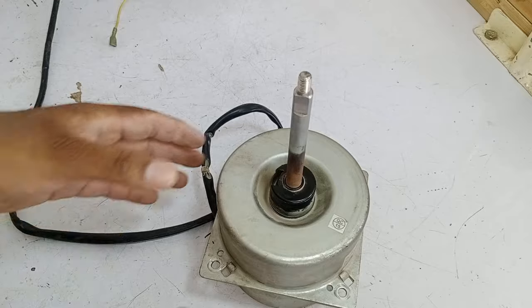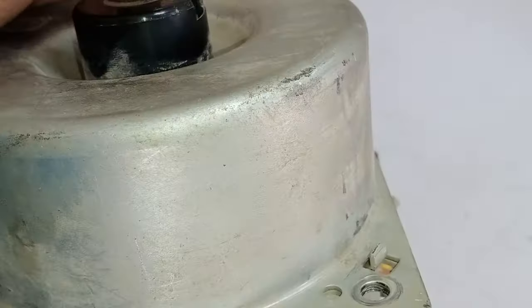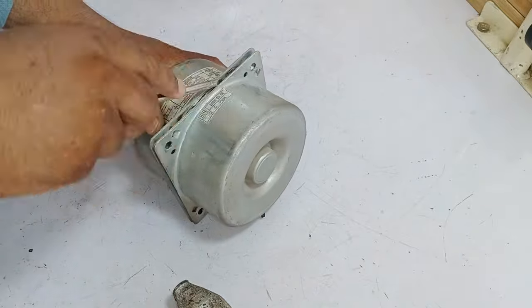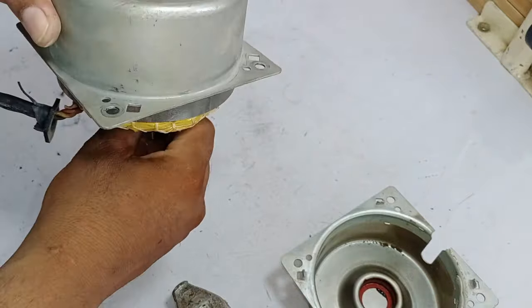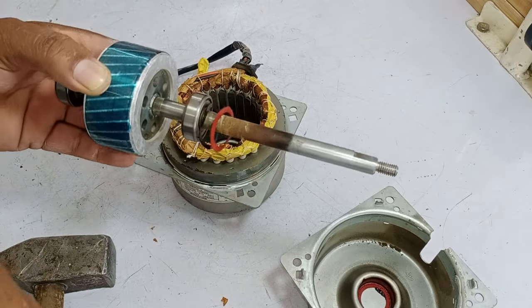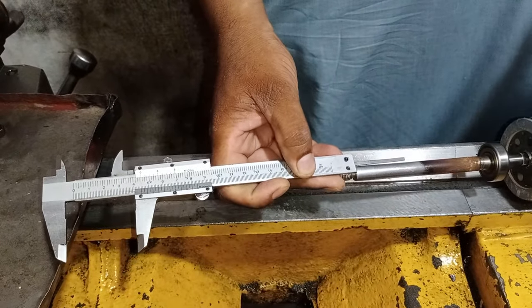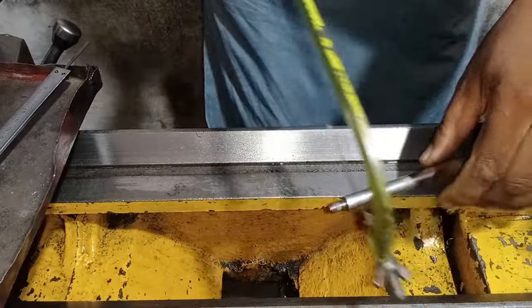To decrease the length of the shaft of this blower motor, I will remove the rotor from this motor. You can see the locks on this motor — I will remove these 4 locks. I changed the position of these locks upward, and did the same with the rest of the locks. I have removed the rotor from this motor. Now it will be much easier to shorten the length of the rotor shaft. I have come to my friend's lathe machine shop — whenever mechanical work is required, I come here. I am taking the size of the shaft with a vernier caliper and will cut 5 centimeters from the shaft.